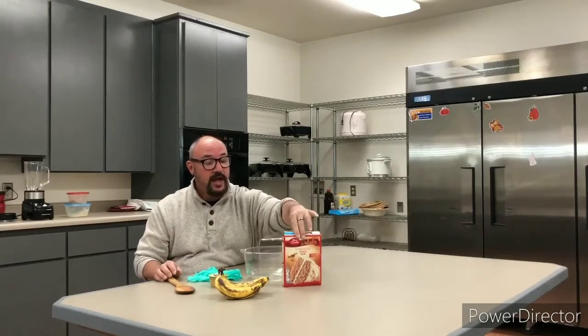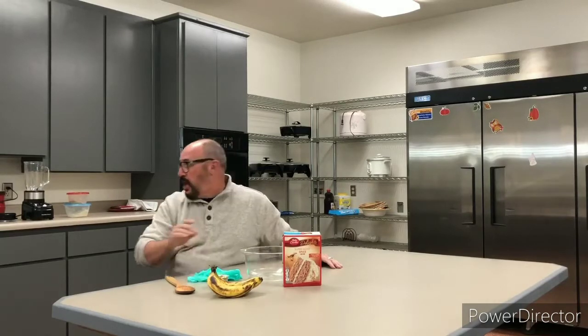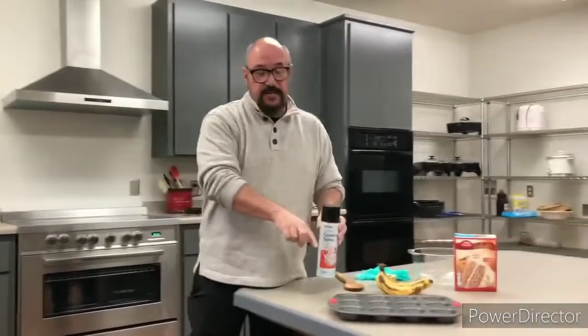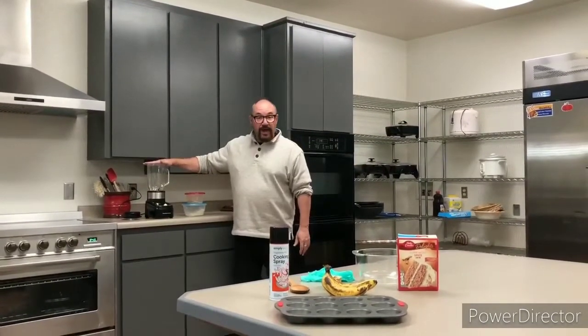You should have gotten a recipe in your packet, but here I'm just gonna name the things that you're gonna need. You're gonna need a bowl, a spoon, a spice cake mix, three ripened or very ripened bananas because they're sweeter, a snack cup of applesauce which equals about one-fourth cup. You're going to need your muffin tin and cooking spray — even though this is a nonstick muffin tin, it's always good to use cooking spray. You're going to need a blender to puree your bananas, and my secret toppings which we'll get to later.